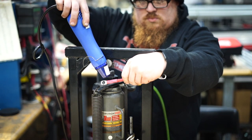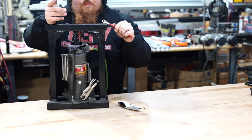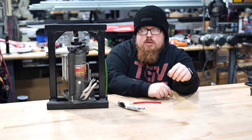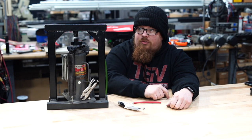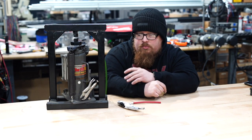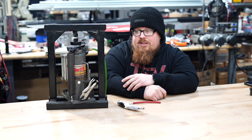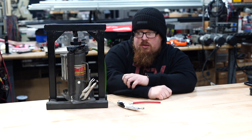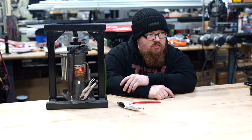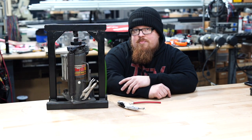This is a pretty cool tool — we use it almost weekly in the shop, and it saves you quite a bit of money if you make your own cables. It's air over hydraulic, has a bunch of different dies, and works really awesome. I just wanted to share that with you guys — catch you next time!